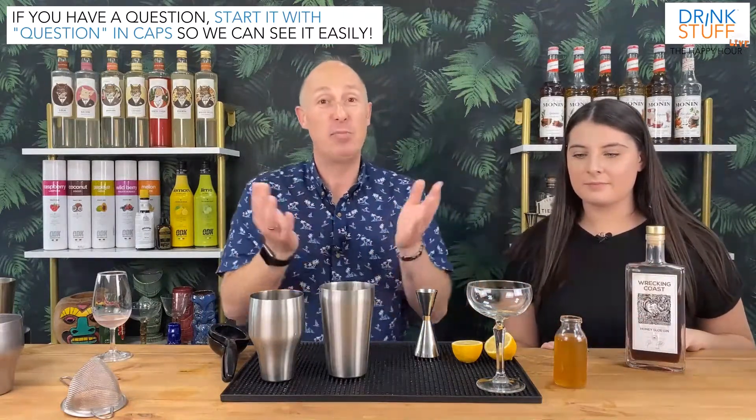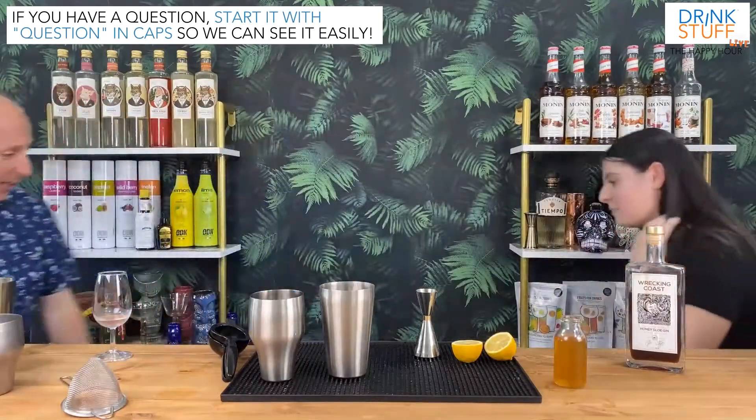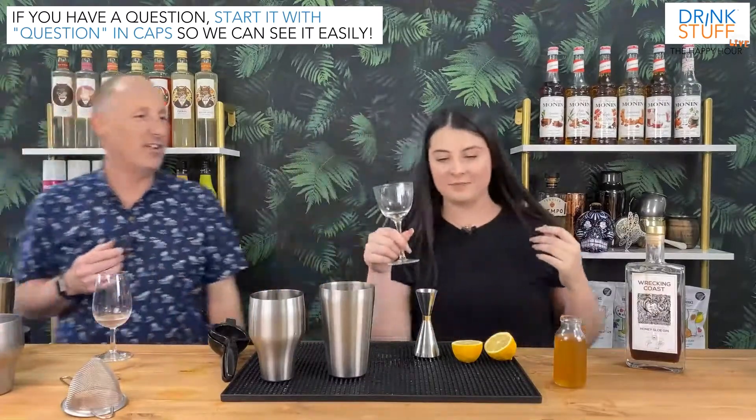Me personally, I would have picked a Nick and Nora glass — I was trying to say like a martini coupe glass, but small. But she went for the coupe glass. Do you want to change it? Let's swap it. We go for a little Nick and Nora serve. Nick and Nora are my favourite glasses, I love Nick and Nora glasses.